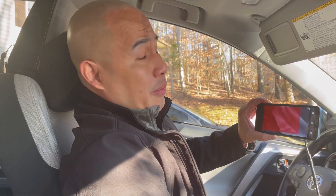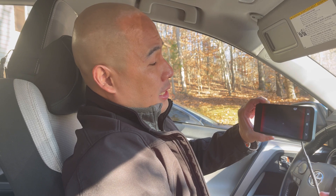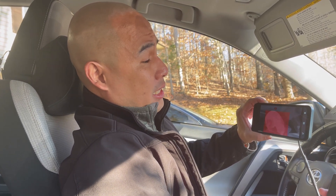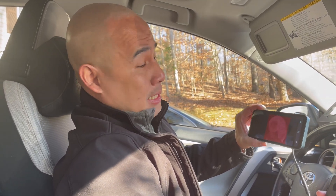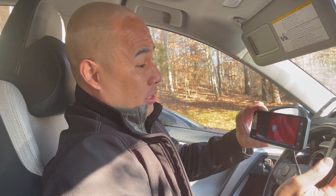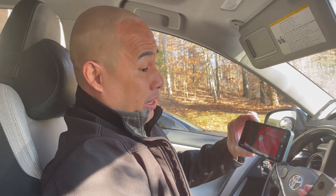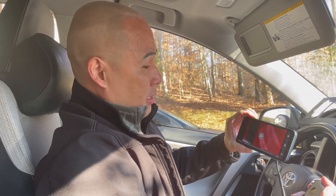As an armed security officer, I'm going to put this on my patrol car. Crime happens at night and bad guys tend to hide in the dark, so this can detect them. This is a really nice tool for law enforcement or private security officers for patrol cars.